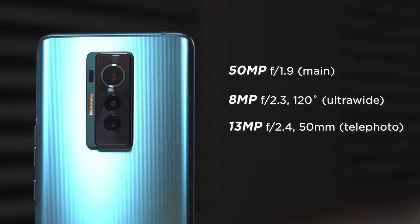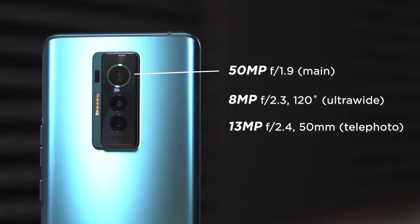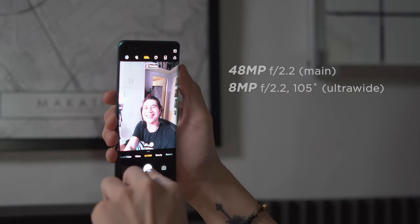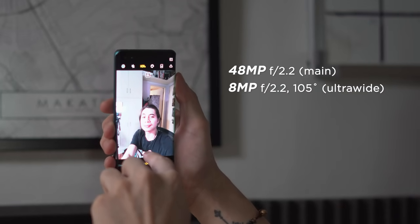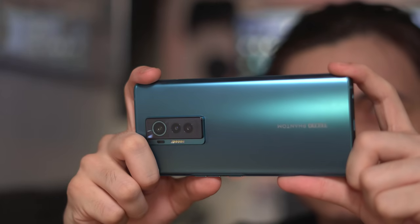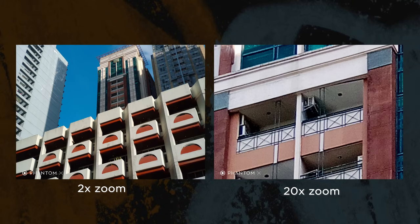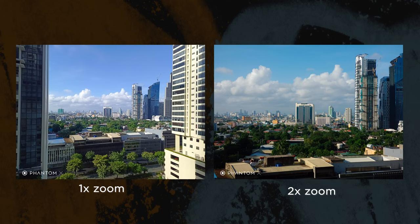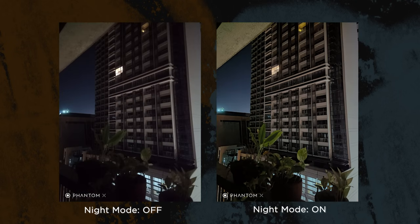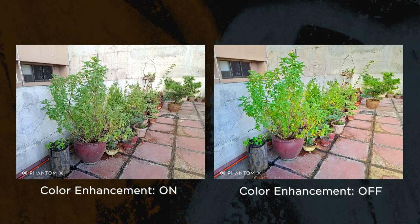As for the cameras, the Tecno Phantom X incorporates a triple camera setup with a 50-megapixel primary shooter, a 13-megapixel telephoto lens, and an 8-megapixel ultrawide shooter. Over at the front is a dual selfie camera with a 48-megapixel main and another 8-megapixel ultrawide. We appreciate how Tecno did away with the macro lens in exchange for the telephoto camera, since it's an important component for a flagship. You also get extra features like golden angle and night mode to elevate your mobile photography experience. Check out the rest of these detailed sample shots that we took.